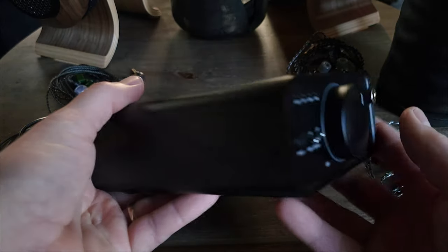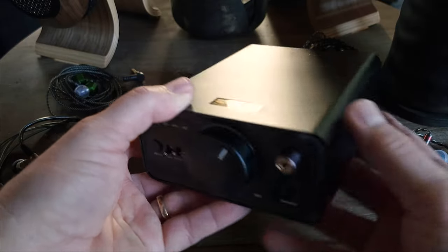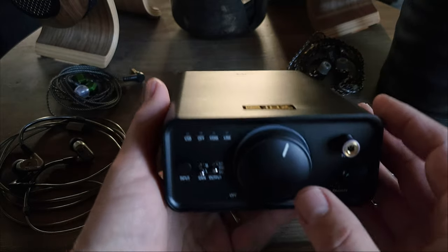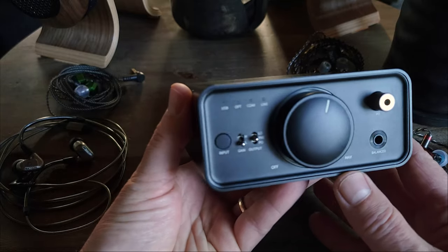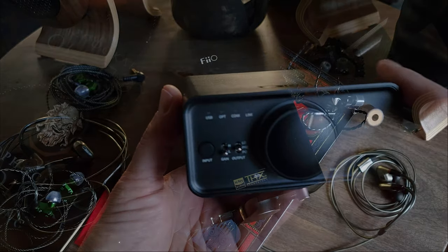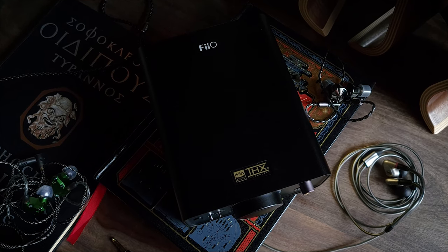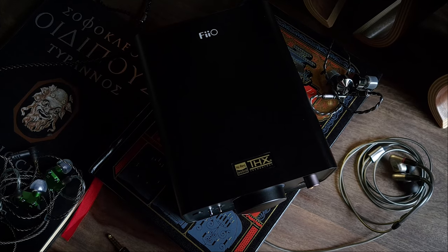As for the design, I like the look they went for. I think the chunky look is kind of cool, and I like how they centered the large volume wheel. The aesthetic kind of follows in the footsteps of the K5 Pro, but the K7 is slightly bigger — basically the same height and width, but about one and a half inches longer. It's kind of on the chunky side, but I think it looks pretty cool on a desk.